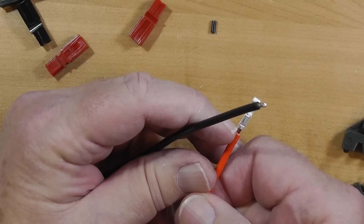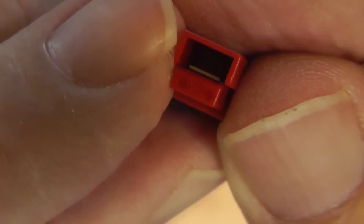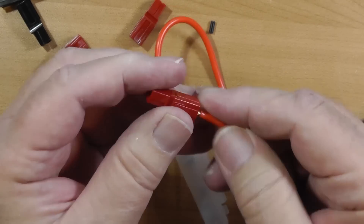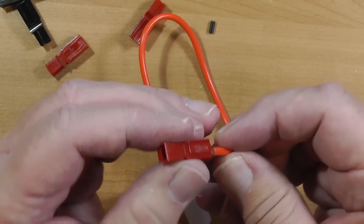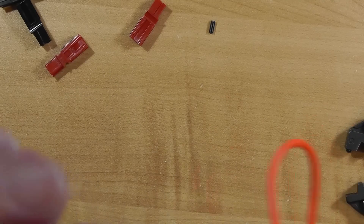Now we've got a little bit of space there, and that's fine. These things, if you notice, have got a little lip right there. We want the connector to go over that lip. So we're going to push this in here and push it in until it snaps and that lip comes over that one. The front of that connector popped in over the top of that lip. So we got that one done.